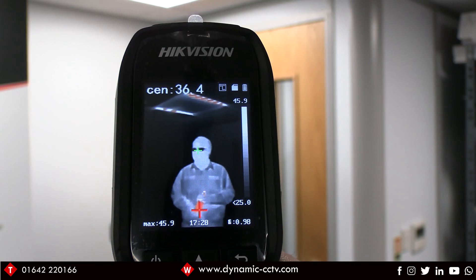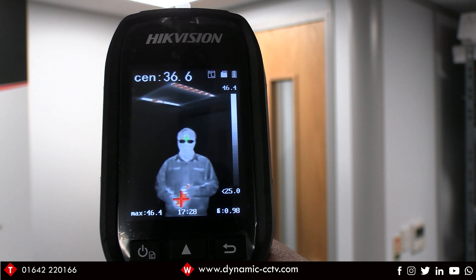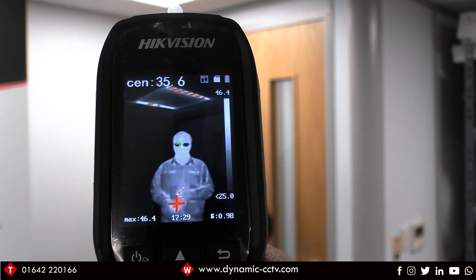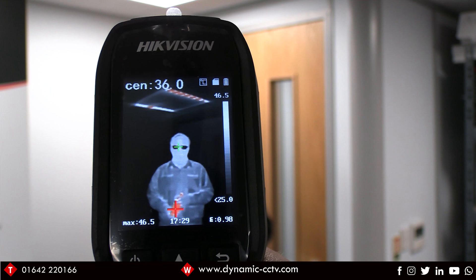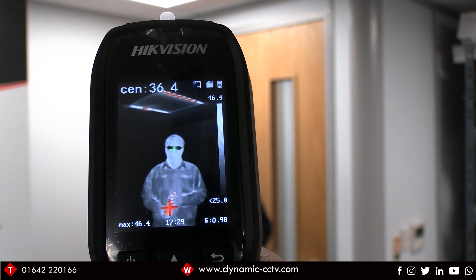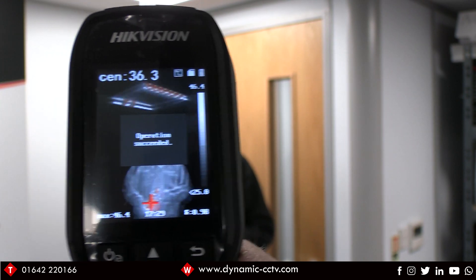I've got the handheld thermal unit pointing at one of my colleagues who is holding a warm bottle of water. You can see there's a hot spot icon around that bottle of water, but the actual temperature reading at the top is based on the center spot and is reading fine. If it were alarming on the hot spot, this would already be an alarm condition because the warm water bottle is exceeding the 37.5 degree threshold set in the menu. I'll take a snapshot of that now.